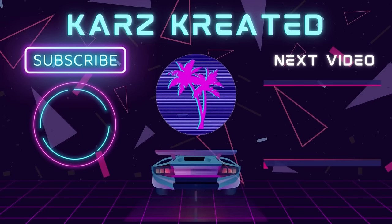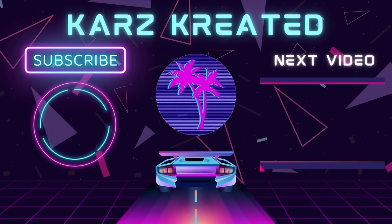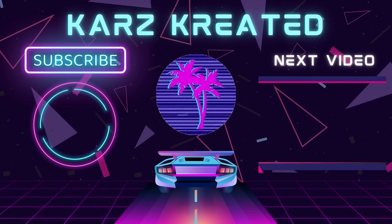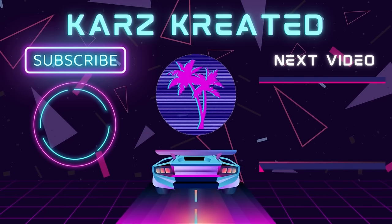So there you have it. That's how I clean the mufflers in my car. Make sure you like the video. Give it a thumbs up. Share with everyone you know. If you want to see more content like this, go ahead and subscribe to the channel. Keep a lookout for the next Cars Created video. For more information, visit www.fema.org.